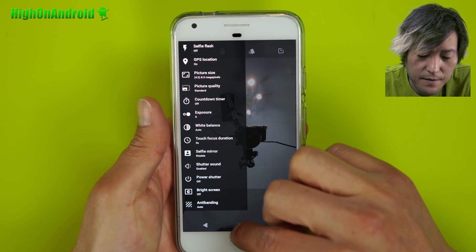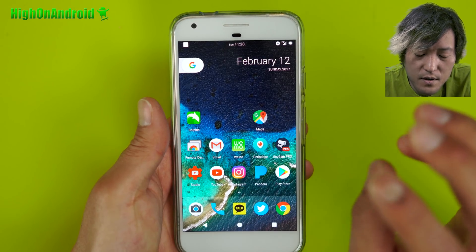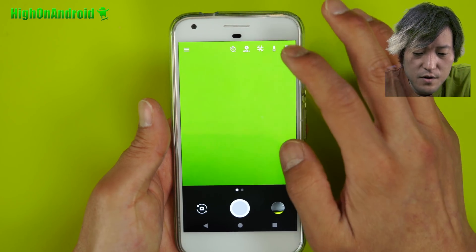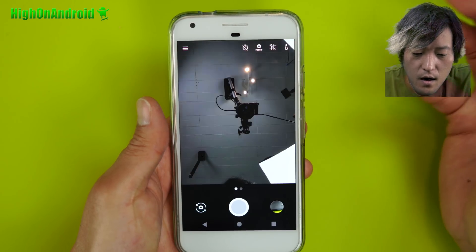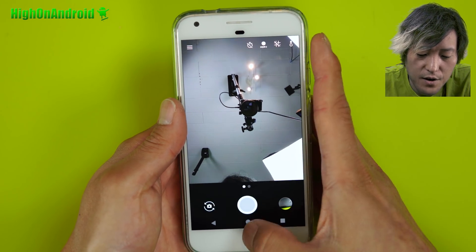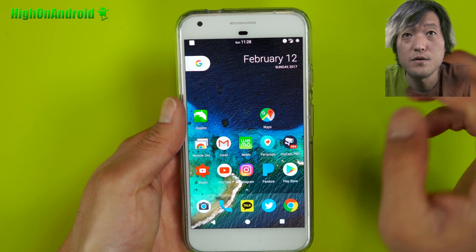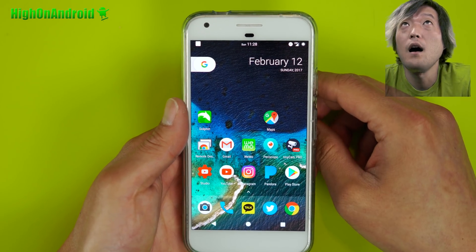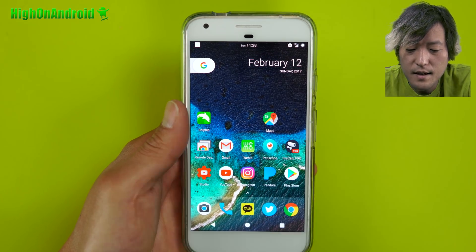If you want to take advantage of HDR mode, you'll have to reinstall Google Camera, which is very easy to do. I installed Google Camera back and you'll get the regular official HDR mode for low-light photos. I'll have all of the links for all this in my download page, so definitely check that out.